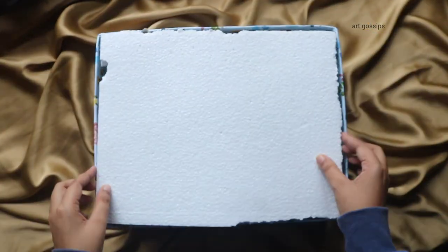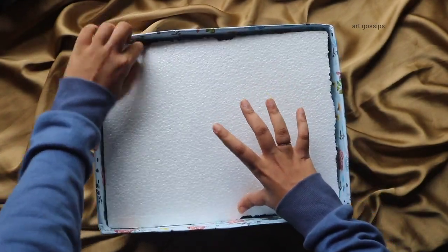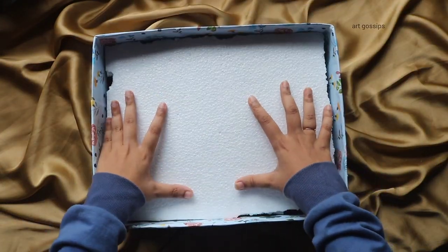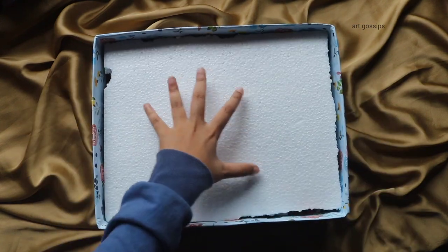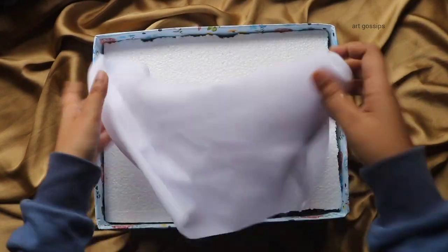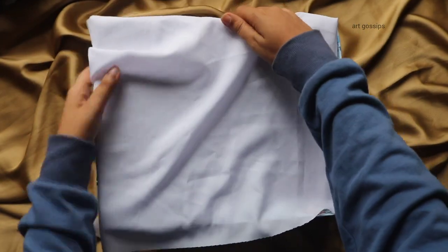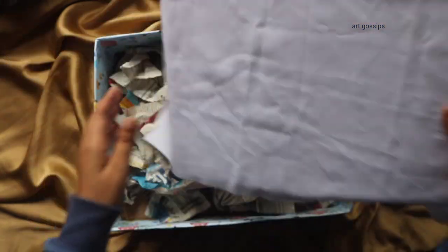If you have a lot of paper, you will also use it in the box. If you want to add the items, you will need to cut them to the right size. You will need to cut a piece in the correct size. Next, you will need to cover a piece in white color. You will need to cover a piece with cloth on the top, and cover it with a small piece as well.